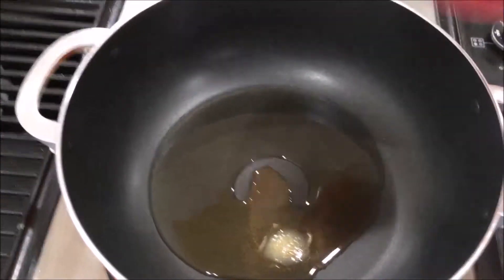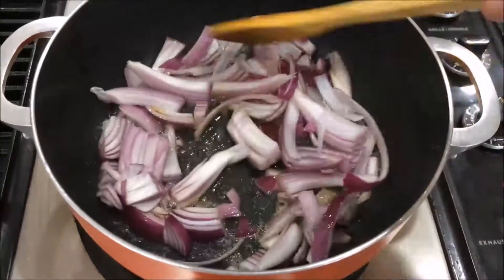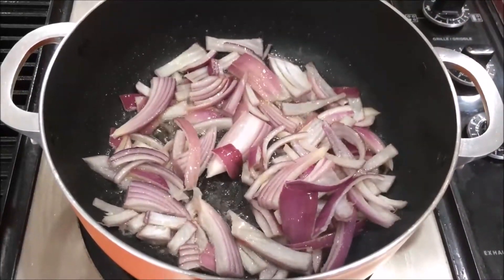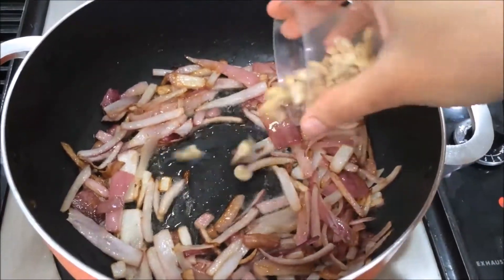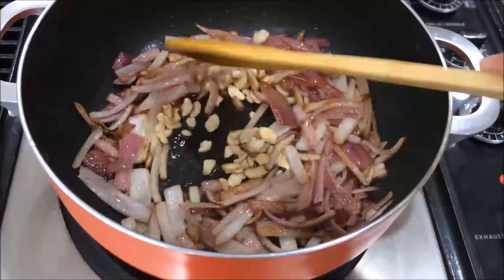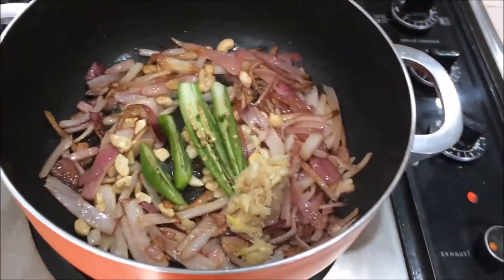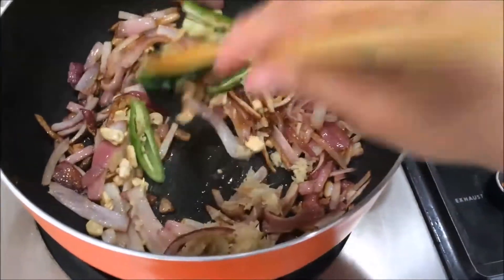Now I am going to add the chopped red onion. While making biryani, try to add red onion. Saute it until it gets a slightly brown color. Then I am going to add cashew nuts — broken cashew nuts. Then I am going to add crushed ginger and garlic and green chilies. Try to add fresh ginger and garlic so you will get a nice aroma. Saute it for just one minute.